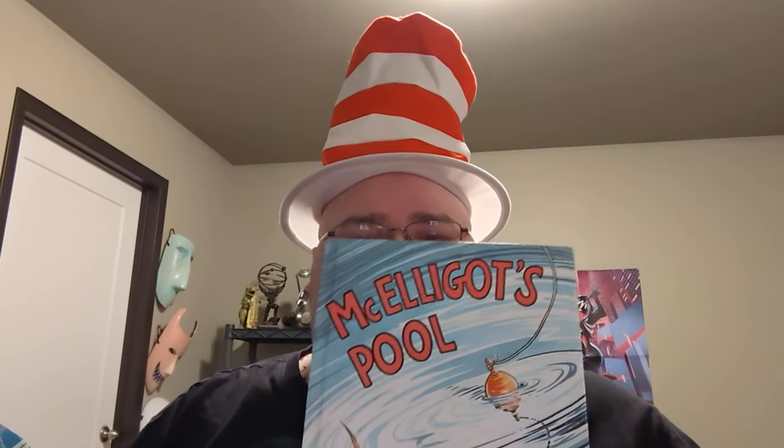Anyway, I wanted to take this moment to talk about one of my favorite childhood Dr. Seuss books. A book that I had as a little kid, and one that I had gotten as an adult about 2016 or so. And it was sadly retired — was it 2020, 2021? I forget. Anyway, today we're talking about McGilligot's Pool.